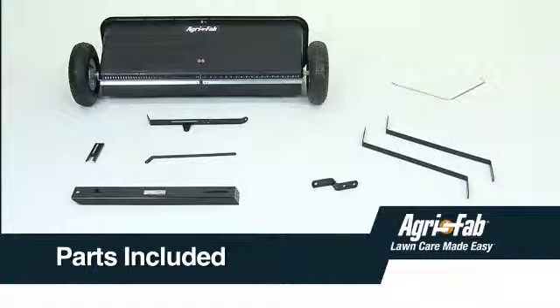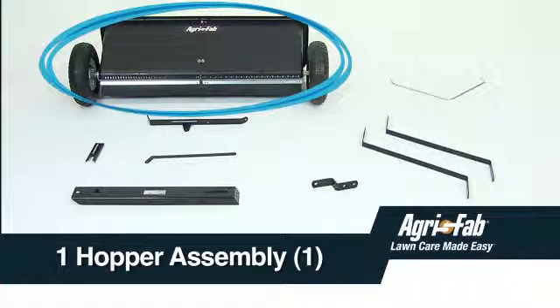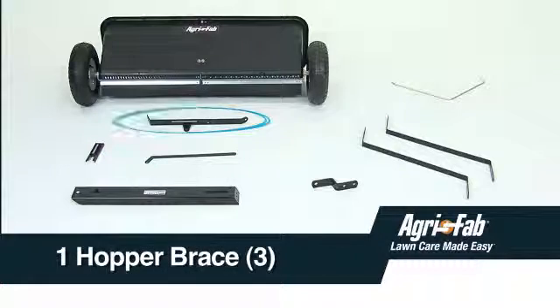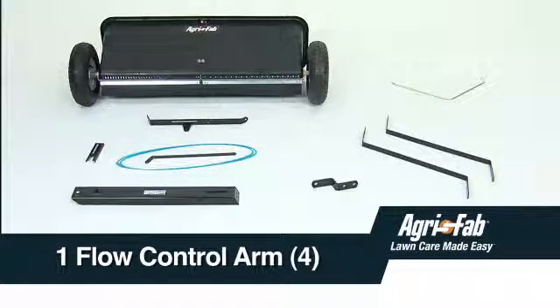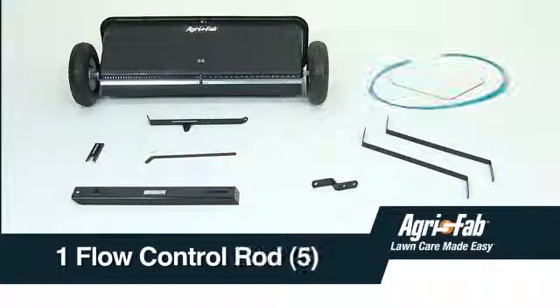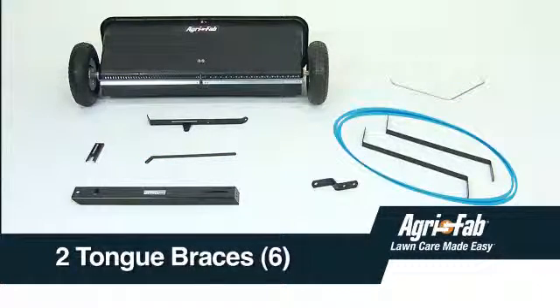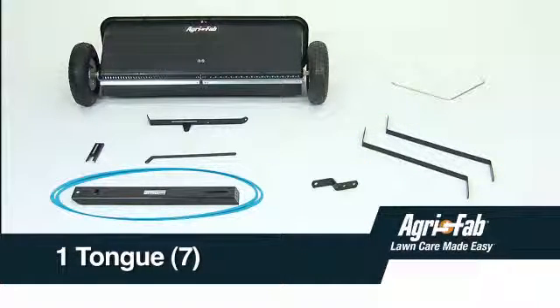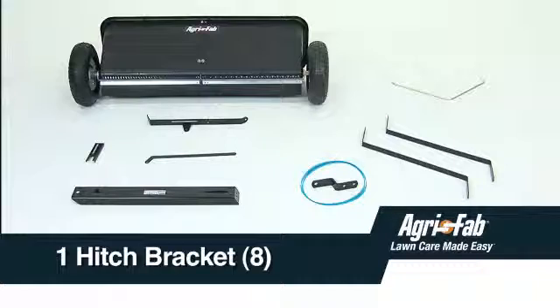In the box, you should have one hopper assembly, Part 1; one flow control gauge, Part 2; one hopper brace, Part 3; one flow control arm, Part 4; one flow control rod, Part 5; two tongue braces, Part 6; one tongue, Part 7; and one hitch bracket, Part 8.